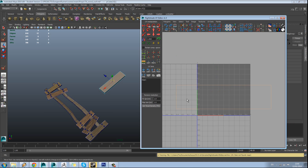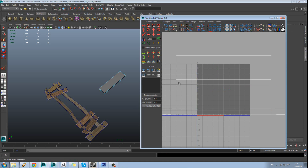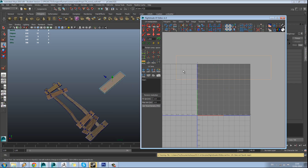Let's just see if it's put the faces in the right place. There's our top face, one of our side faces, there's our base, and there's our other side.